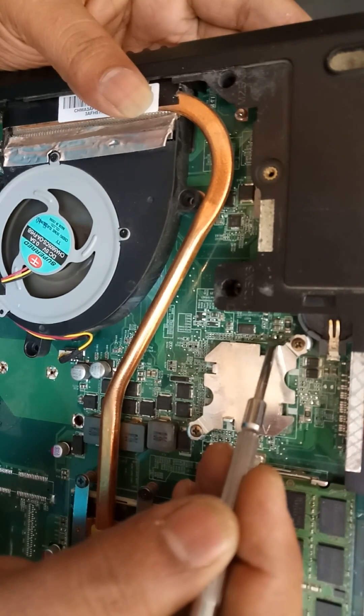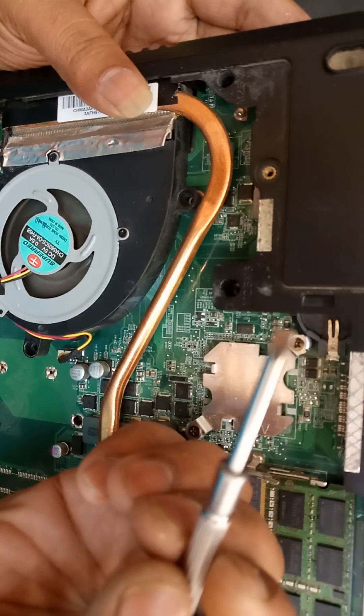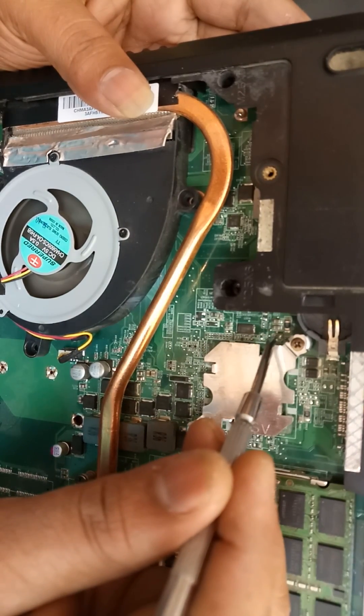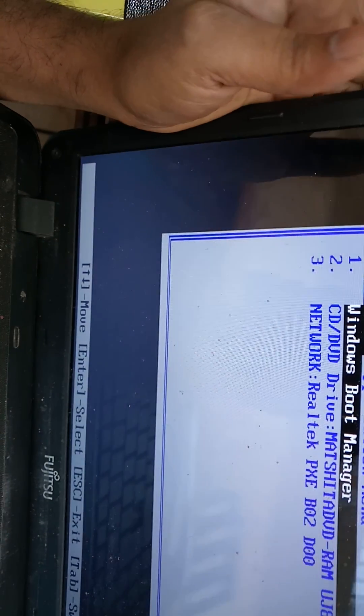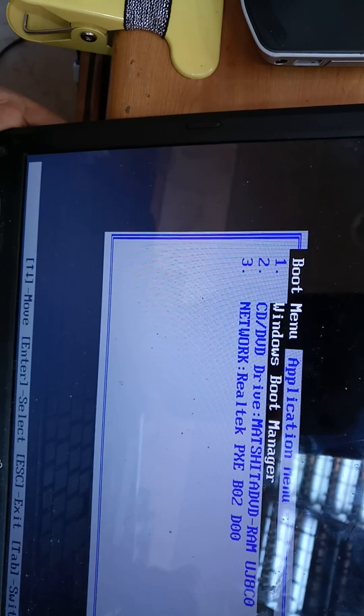After resetting, you can use a screwdriver or any flat item to hold across those two points. After doing this, you can see the screen has changed and I have removed the password. The password reset has been completed.